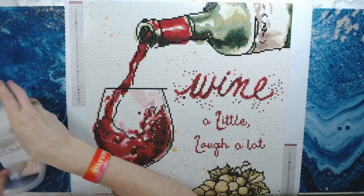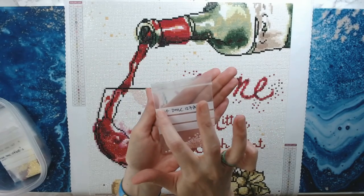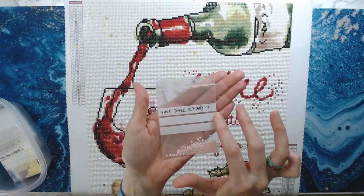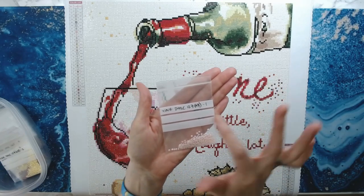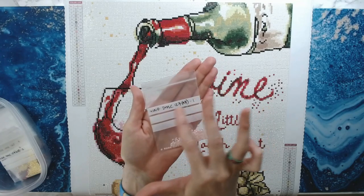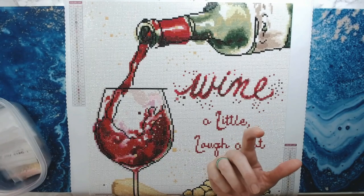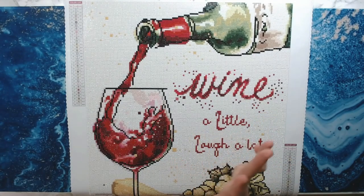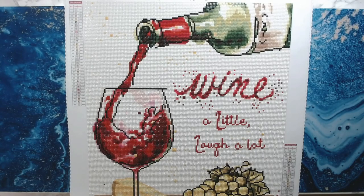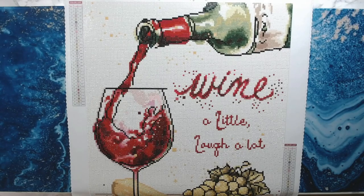I reuse these bags — I just mark through the label and write on the next line. You can use a white paint pen and mark through it and just keep using these bags. I do reuse bags often to save the environment. It was a joy to work on and I got it done in 12 days. I did one washi tape square per day and I had 12 squares on this.